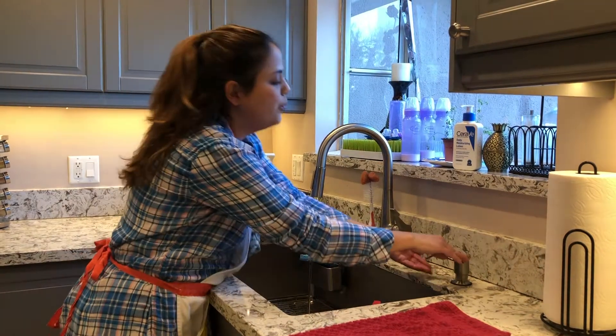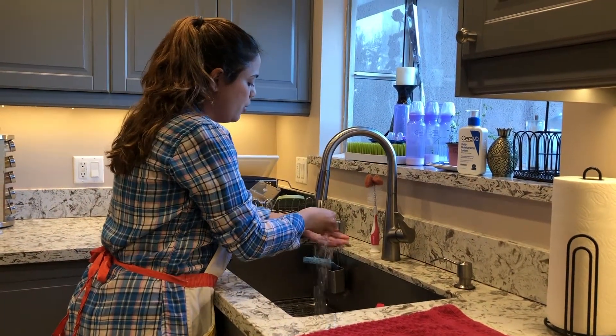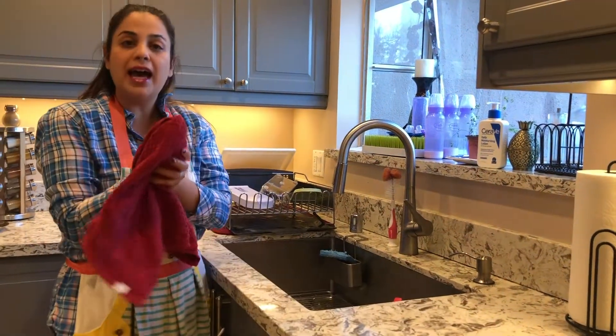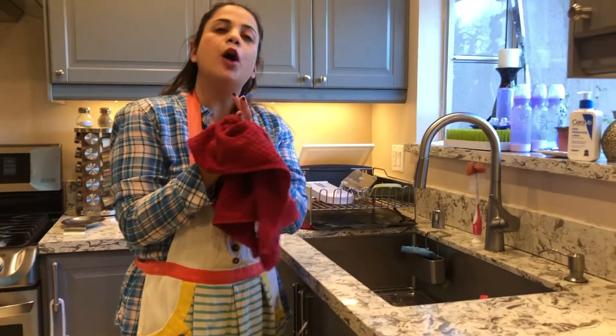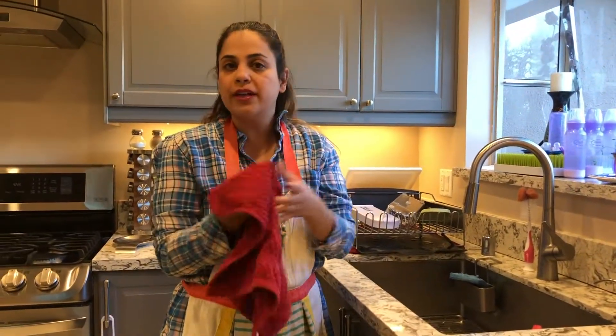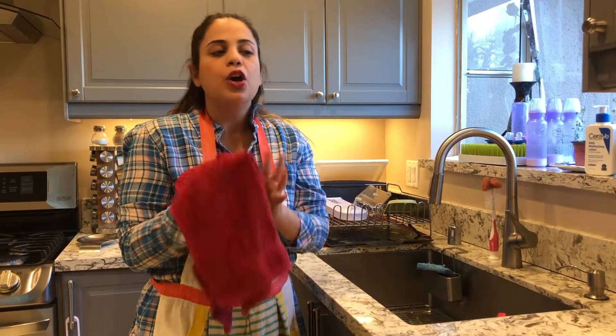Hi guys, my name is Ori and welcome back to Ori's Kitchen. Today we're going to be making tabbouleh. Tabbouleh is a type of salad made up of parsley and this thing called bulgur — a type of wheat grain — and it contains lemon juice and all these yummy things.